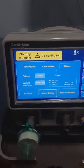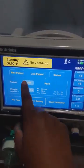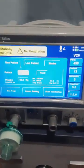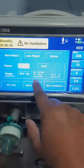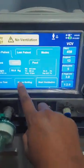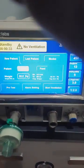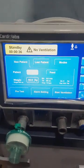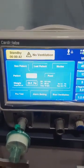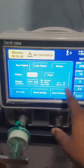Here you can see options for new patient or last patient settings. Whenever we start a ventilator for a new patient we select new patient settings. It has both adult and pediatric options, and as per weight it has preset values. So if you are handling an emergency case — for example road traffic accidents where the patient comes in unconscious or in respiratory arrest — you can directly input the weight of the patient.